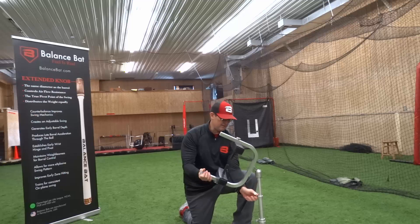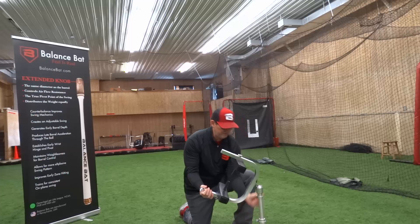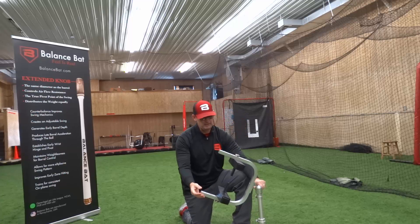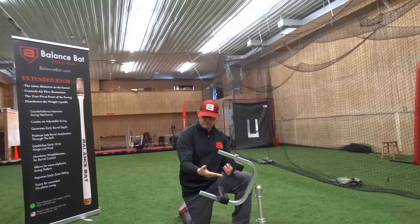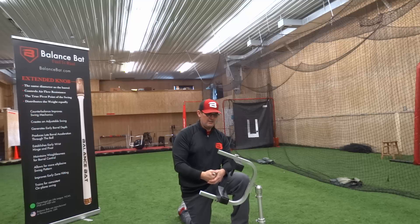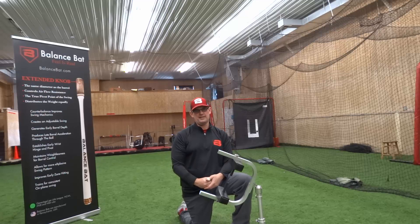The tee is extremely adjustable up and down all the way through for many players. The uniqueness of the tee is the ability to create this barrel path and help players train the barrel path for a more solid attack through the ball. In addition, we look at deadspin contact.